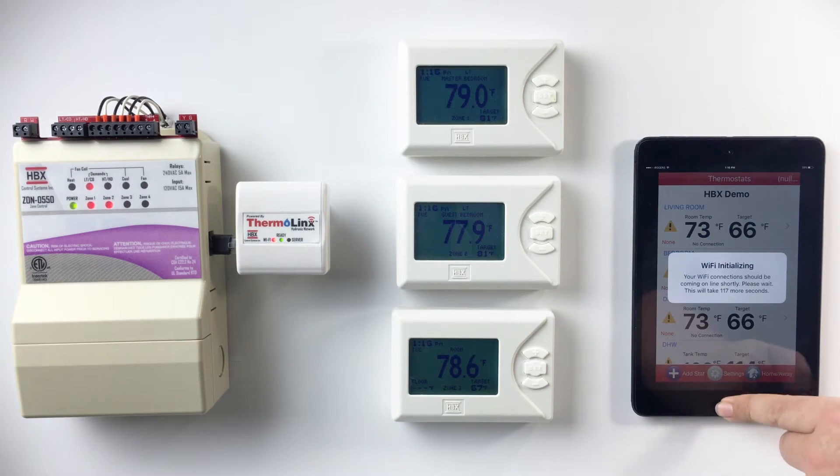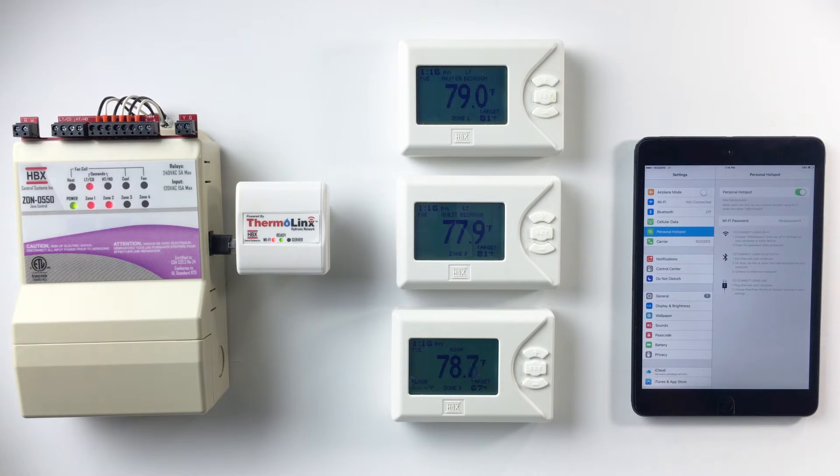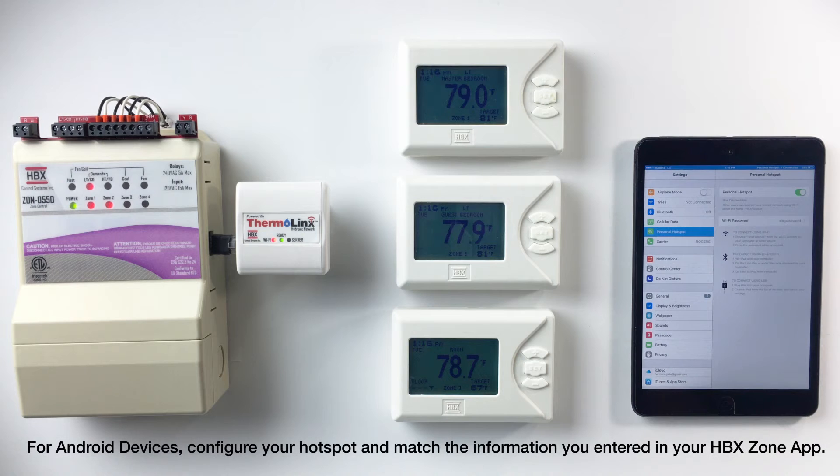Select 'Connect to Wi-Fi.' Exit the app and go back into your personal hotspot settings and wait for the Thermalynx network to connect to your hotspot. For Android devices, turn on your personal hotspot now.